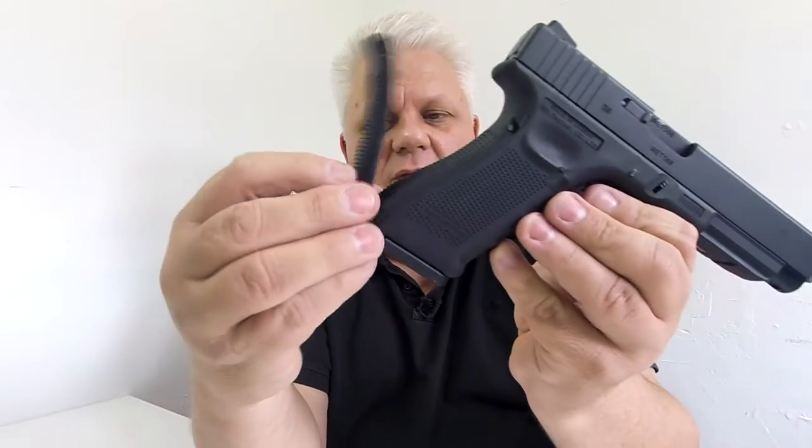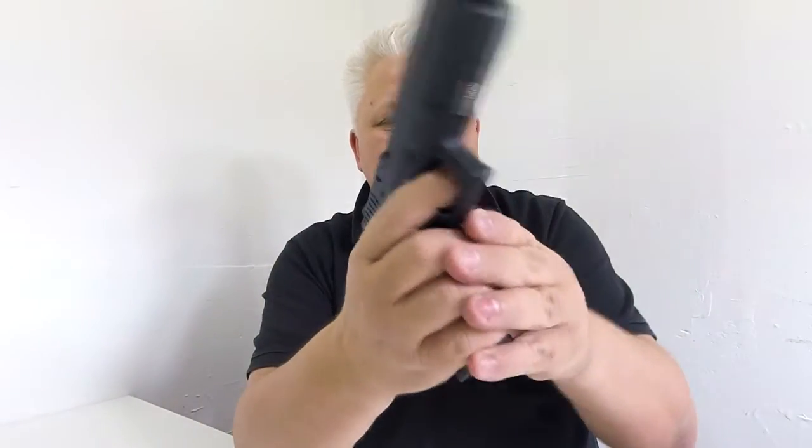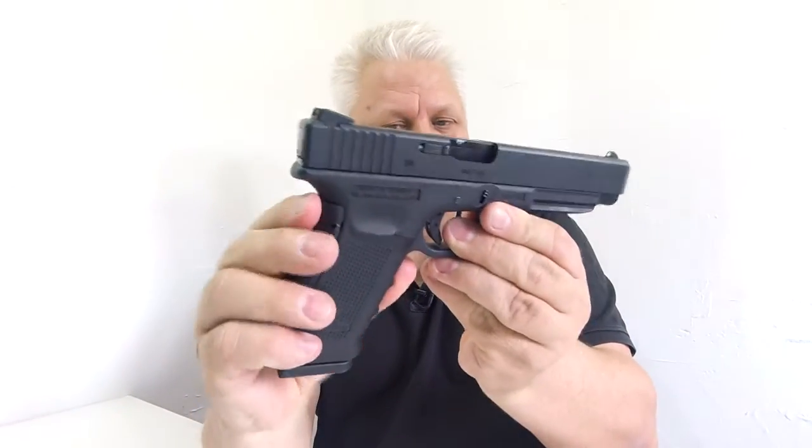That is a standard size grip, but it does come with two different grip thicknesses. The grip sets just clip on the bottom and push into the top, making it a little bit bigger. There are two different thicknesses - this is the next size up, and this one is even thicker. It does make a real difference, comforting your hand much nicely.